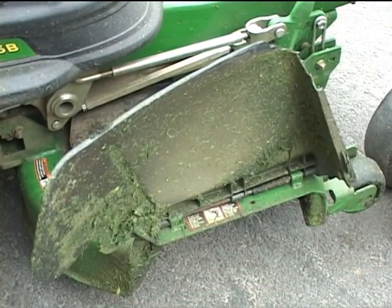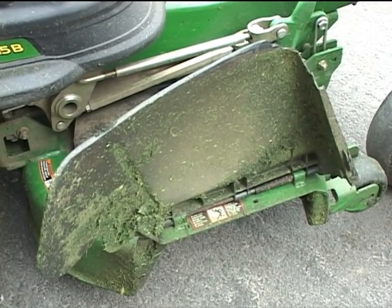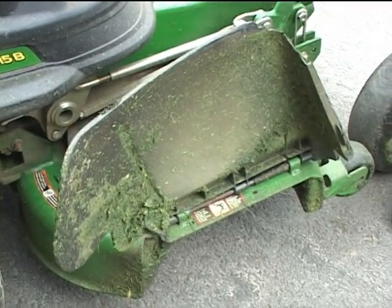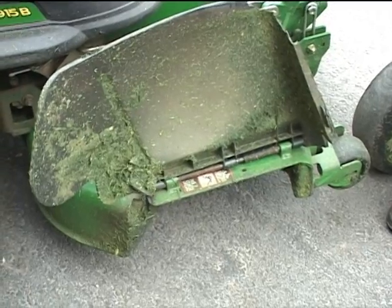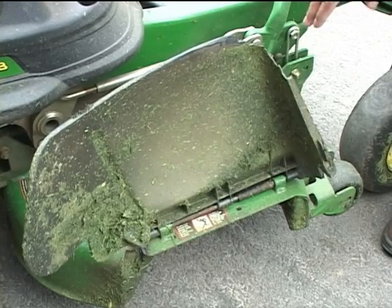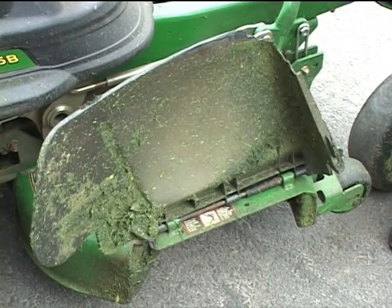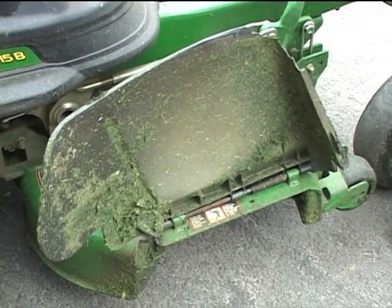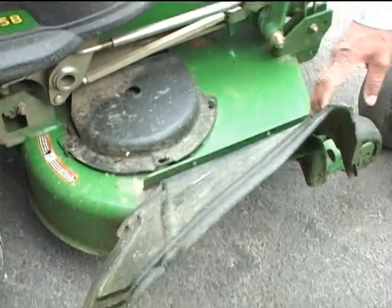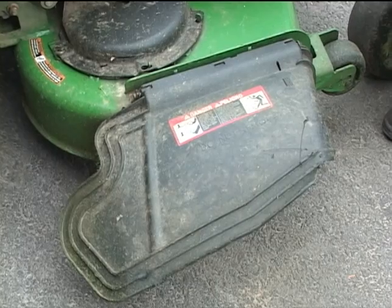Once we check for any damage to the pulleys or belts, we move over to the discharge where the grass is discharged from the mower and inspect the safety chute, making sure it's in proper condition so that it can deflect the grass properly. It's in the up position now for transport so it doesn't get damaged on the trailer. But once we get out in the field to start mowing, we let the guard down so that it catches and deflects grass downward.